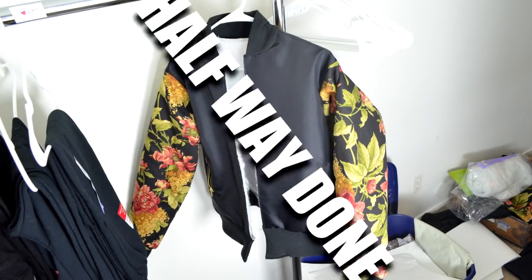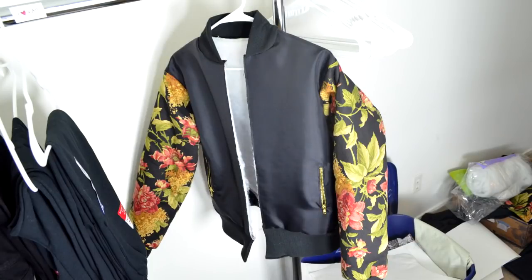Once you have sewn in the strip, you're officially halfway done. At this point, your bomber jacket should probably look like this. If it doesn't, you might need to re-evaluate what you did.